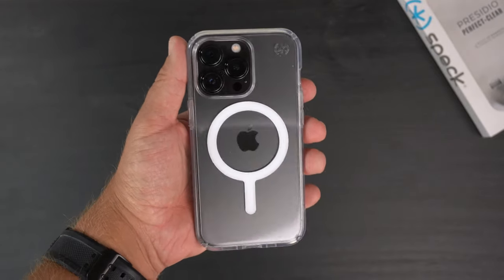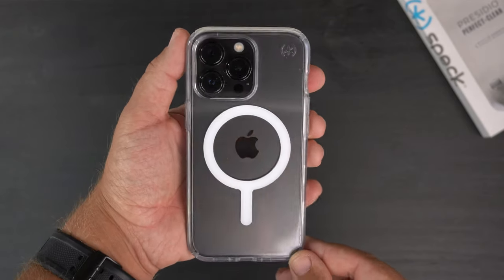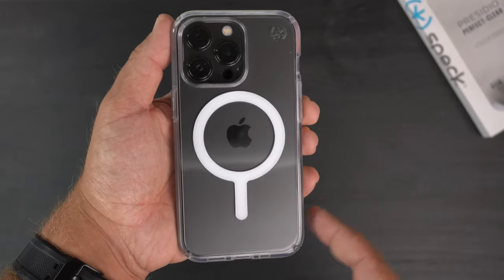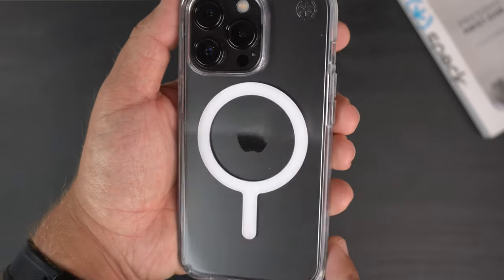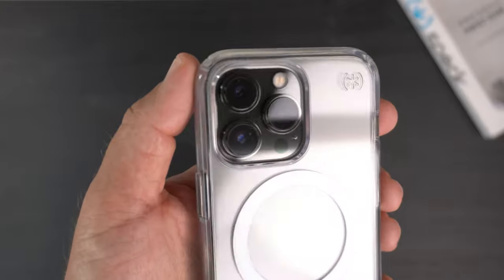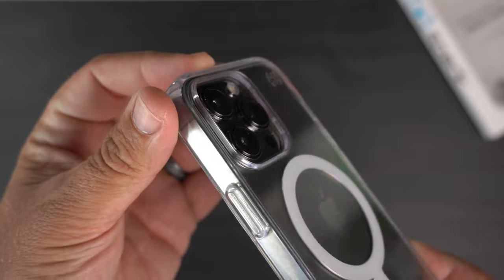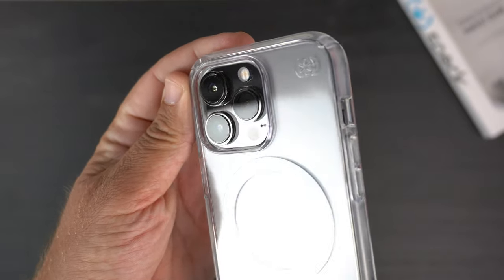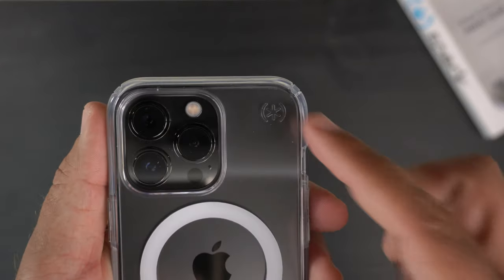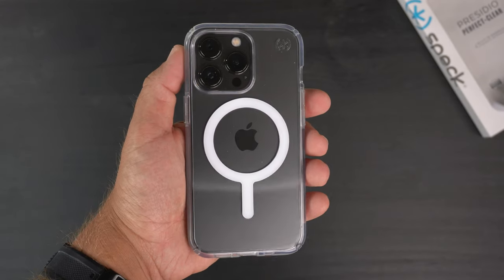You can see the really nice crystal clear look, showing the beauty of the color through the case. The Apple logo is perfectly centered between the MagSafe magnets. You've got the big camera bump on the back, and the case does have some raised lips around those camera lenses to help protect them. The Speck logo branding is very minimal.